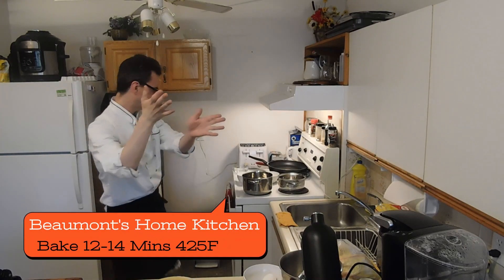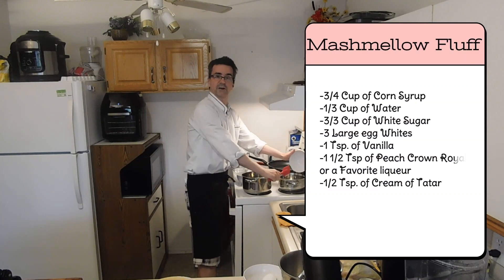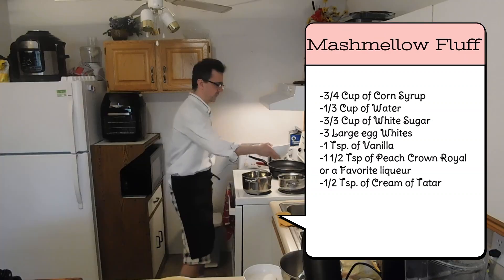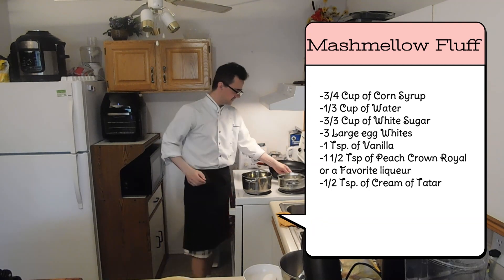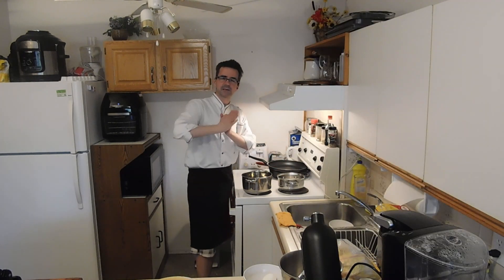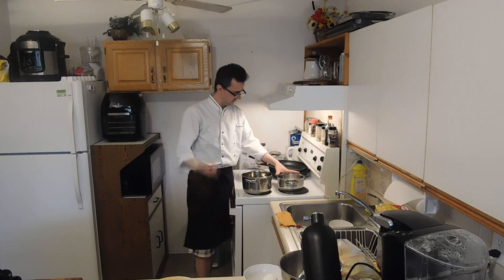Let's start with our marshmallow fluff. Three-quarter cup of corn syrup — dump that in. Medium fire. A third of a cup of water — dump that in. Three-quarters of a cup of white sugar — dump that in. Bring this to temperature. It's kind of the same as the meringue. You're going to take this and bring it to 240 degrees, then we'll do it in the mixer.